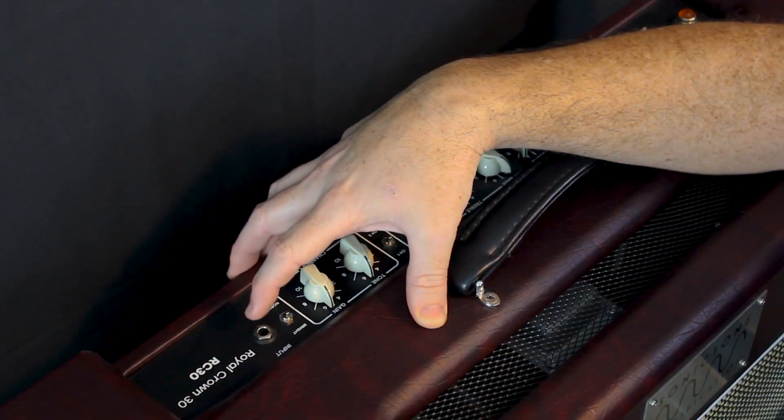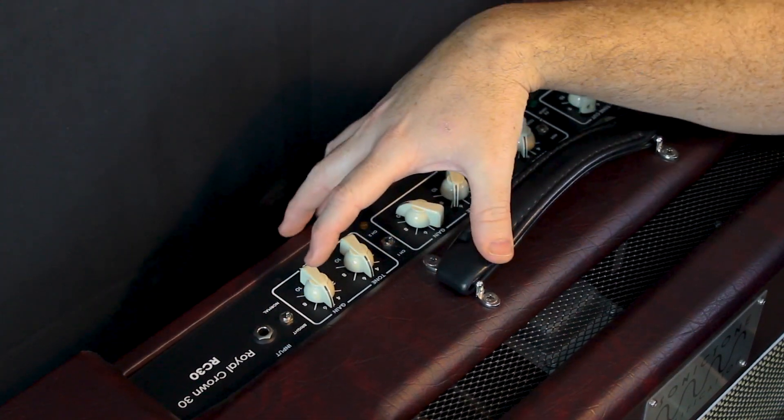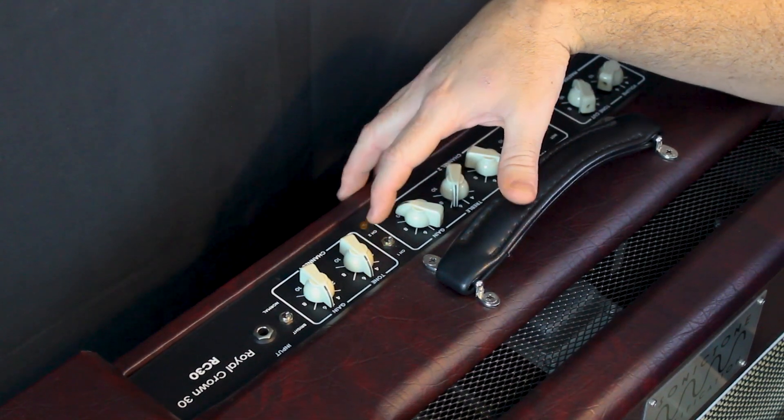Let's take a look at the top panel and some of the features located there. Starting off you have the input jack, a bright switch for channel 1, the gain and tone controls for channel 1, and the channel switch between channel 1 and channel 2 — of course that's foot switchable.